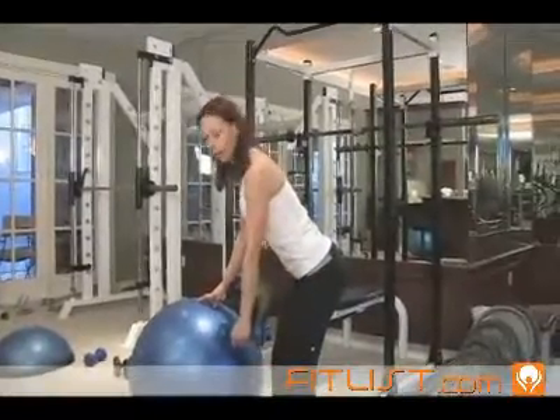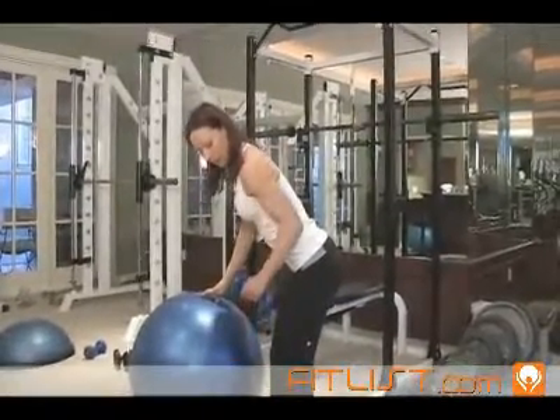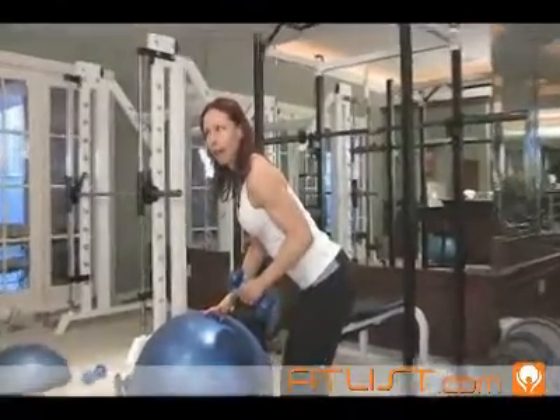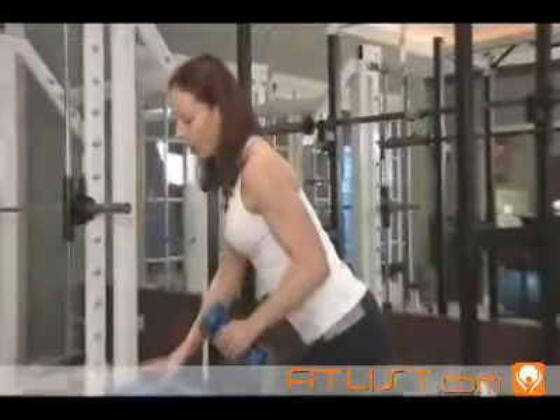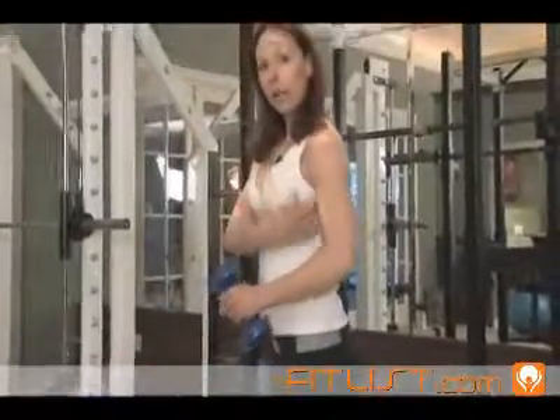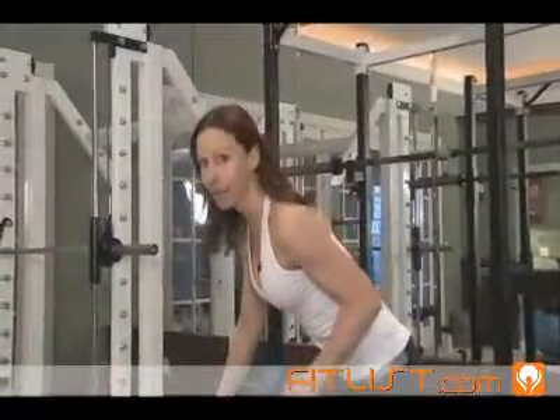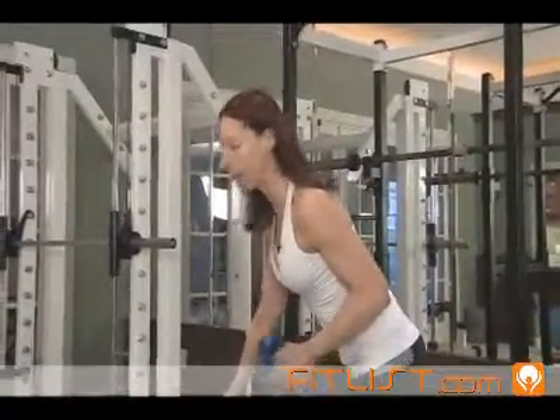I've got my weight in my hand, and I'm going to bring the weight up — bring my arm up so that my elbow is in line with my waist. My upper arm is going to stay in line with my ribcage area, and it's not going to move from that position. And I'm basically going to kick the weight back — so hence the name kickbacks.